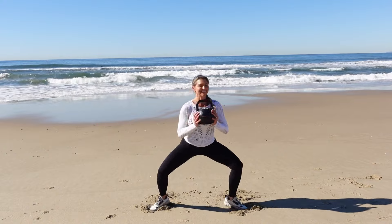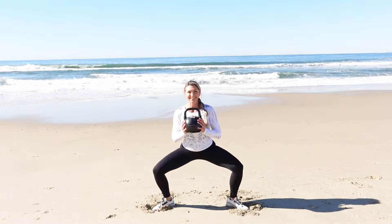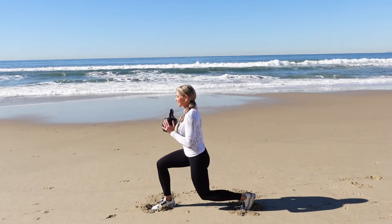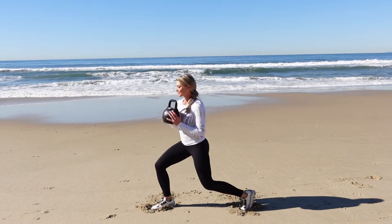When you're comfortable with the motion, grab some weight. You can stay low to keep the focus on the inner and outer thigh and glutes, or you can come up in between reps to add a little bit more focus on the hamstrings and the quads.